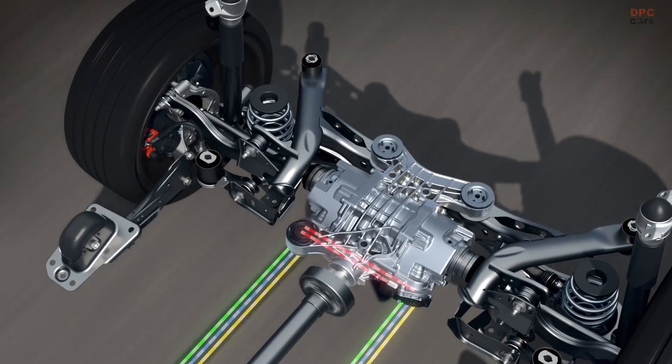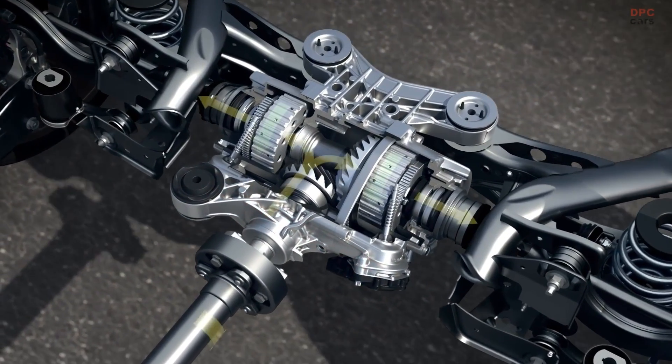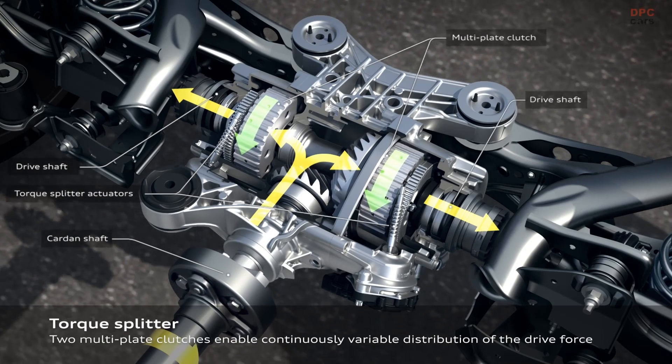On each side of the driveshaft we have an actuator that is opening and closing the clutch package within milliseconds. These two actuators are linked together by a private LAN, and each clutch knows exactly what the other is doing.